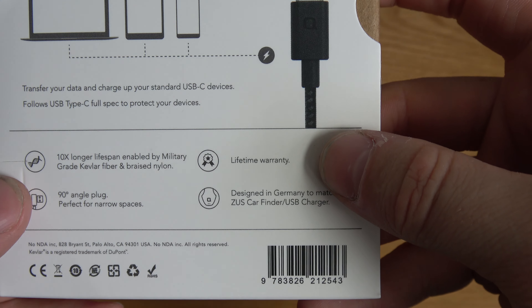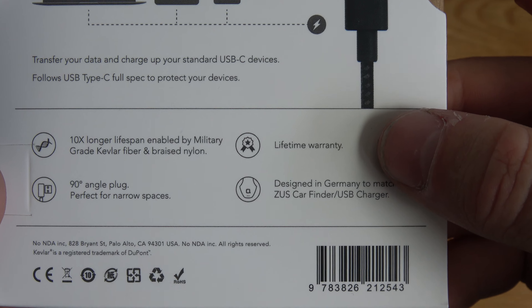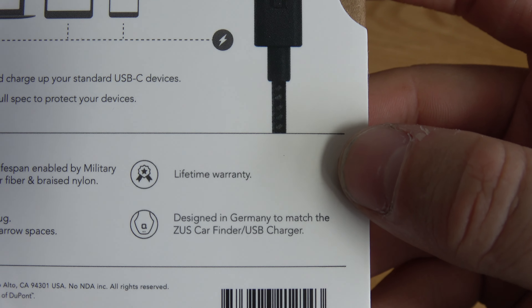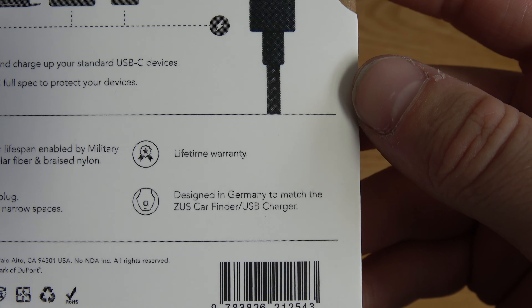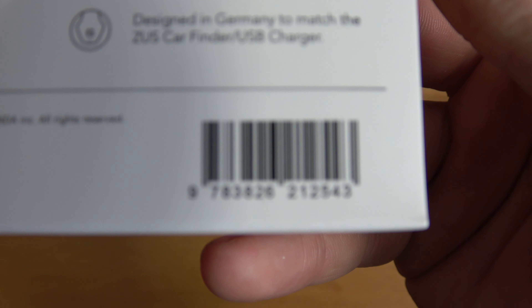It claims 10 times longer lifespan because it's got military-grade Kevlar fiber and braided nylon, which is great. There's also a 90-degree angle connector, which is pretty cool for narrow spaces. It's backed by the lifetime warranty, and it's designed in Germany to match the car finder and USB charger that this company also makes. There's a barcode on the back if you want to find it online.